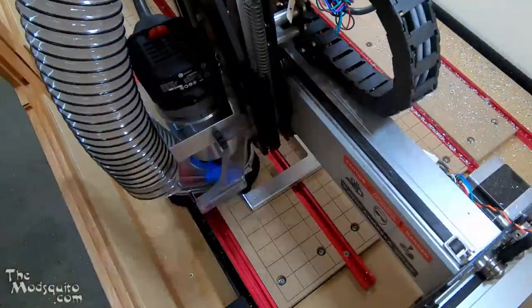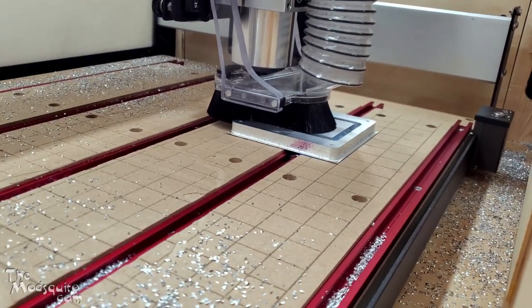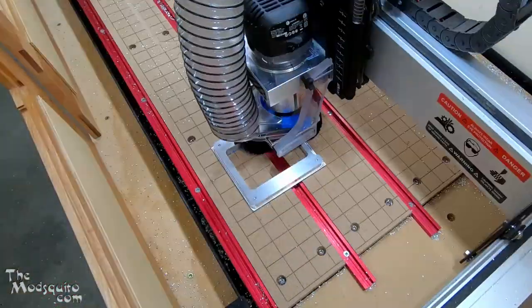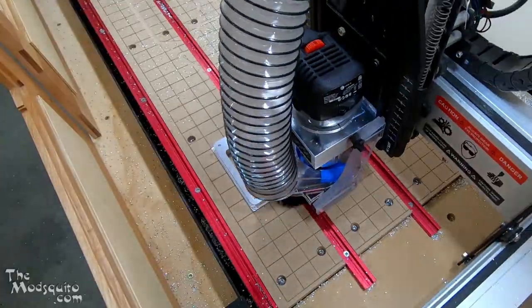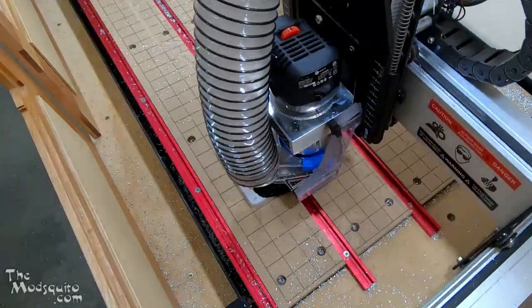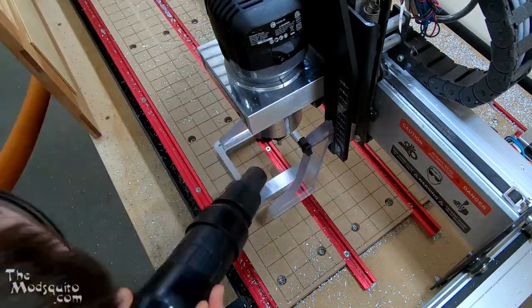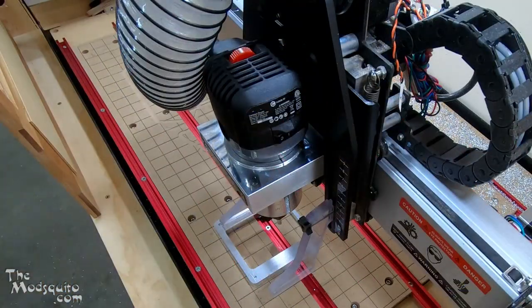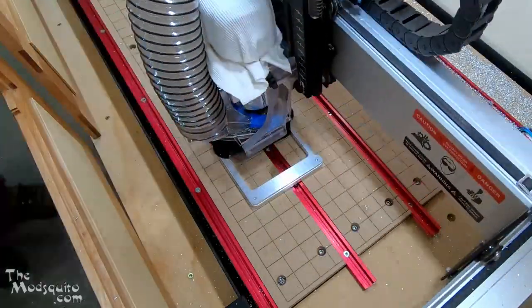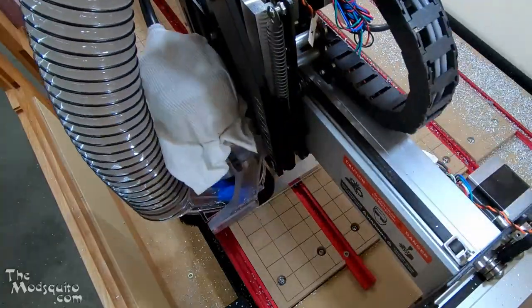I get rid of the center section and then do an adaptive clear on the outside. I ended up doing the adaptive clear rather than just a contour because that little drop-down on the top section — I didn't want to leave a sliver of aluminum I'd crash into later. Then just a finishing pass around the inside. I got really nervous about all the aluminum shavings getting sucked into the router so I improvised a little filter, then did the same finishing contour around the outside to clean that up.